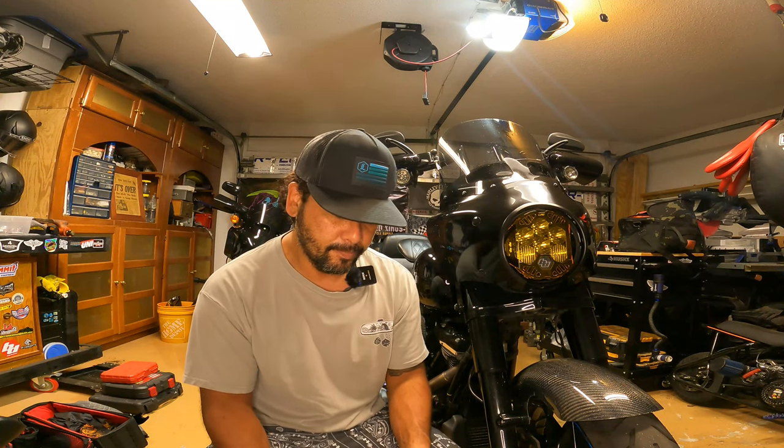Those of you who have a touring model know that the oil cooler cover that comes with Harley is kind of plain, like a matte finish. It looks kind of cheap if you ask me. So I went out and I found a replacement.